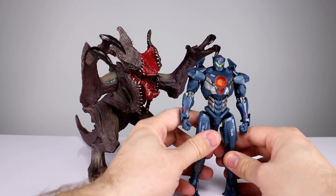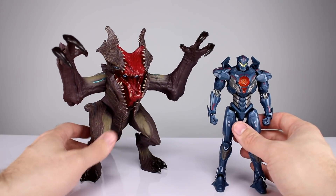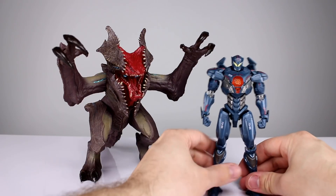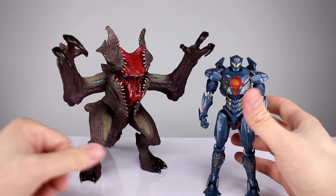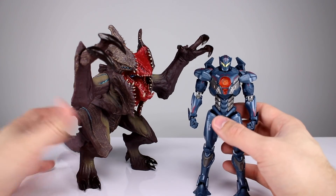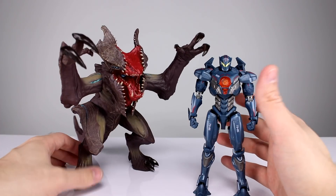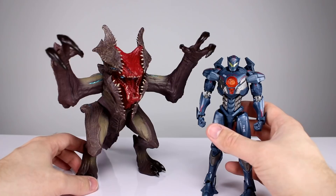I could definitely see the appeal — for me it's not really there, but that doesn't mean it's not for anyone else. At least now you have an idea of what you're getting. If you want to pick one of these up: super basic, definitely not meant for top-end collectors who are serious about high articulation, but if you just want to fill a spot for a kaiju in your collection to go up against the Jaegers, it'll get the job done.